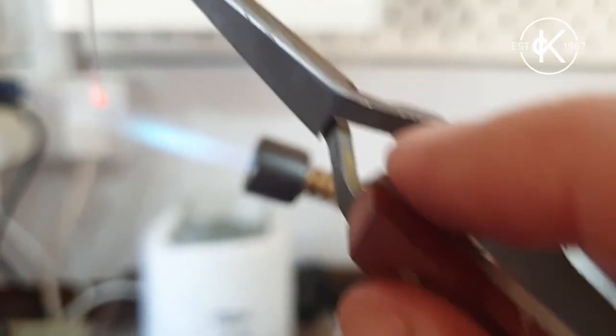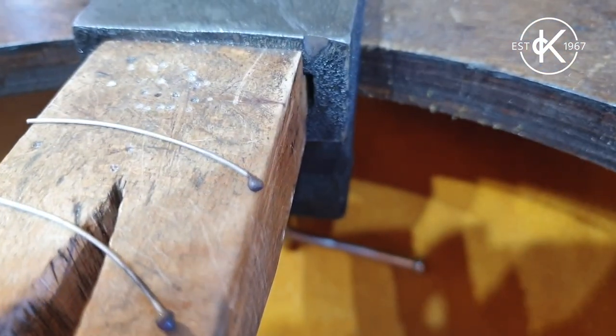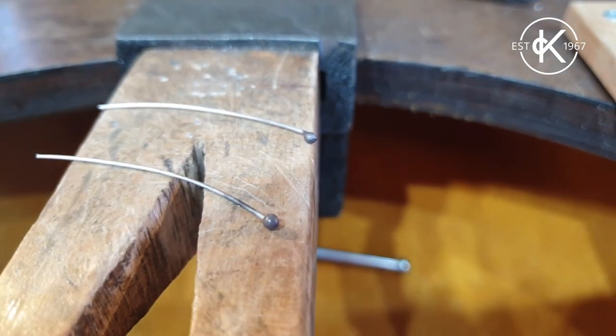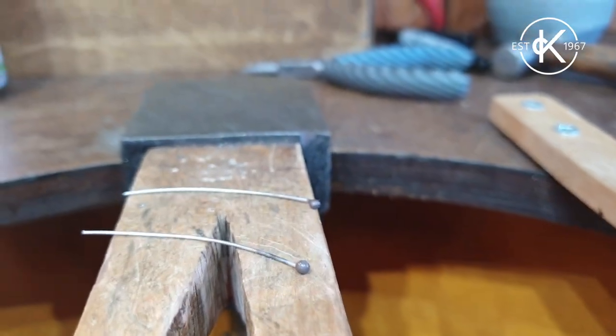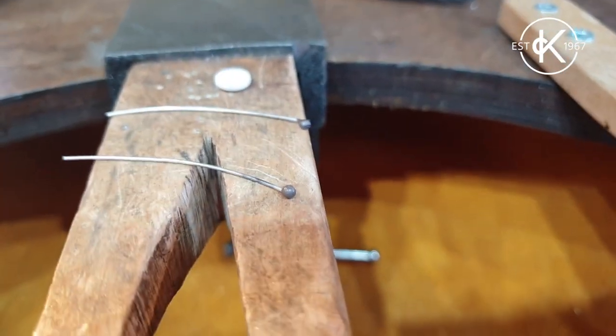There we go - we've got two bits of wire with nice balls on the end of them. These can either be used for decorative effect or as little stoppers, which is what I'm going to do, because I'm going to thread some little beads onto these ear wires.